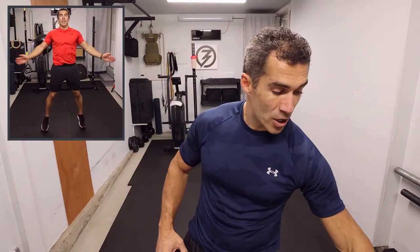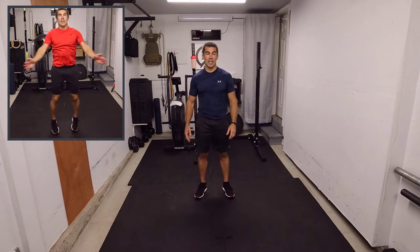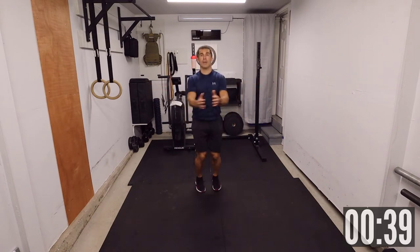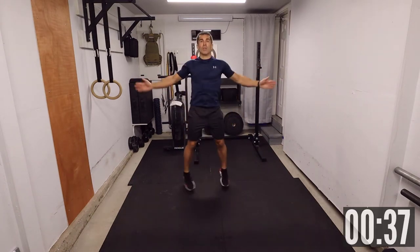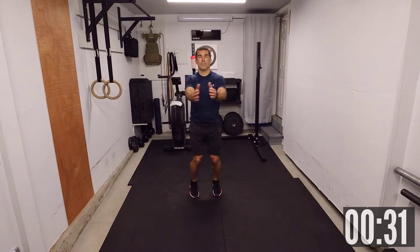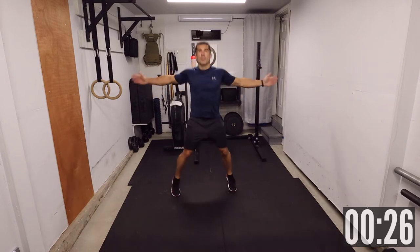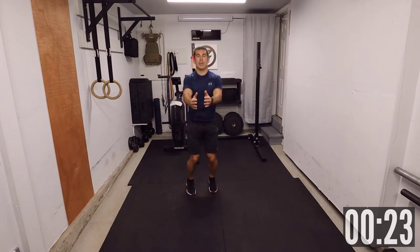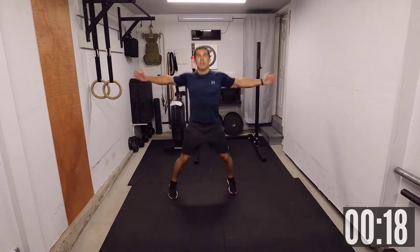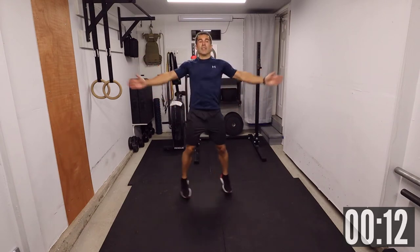Looking at the first five and a half minutes, starting with 40 seconds of Seal Jacks, followed by Plank Spider-Man. The first four movements here are gonna be 40 seconds each. Three, two, one — let's go. Seal Jacks. Once again, all about pacing.